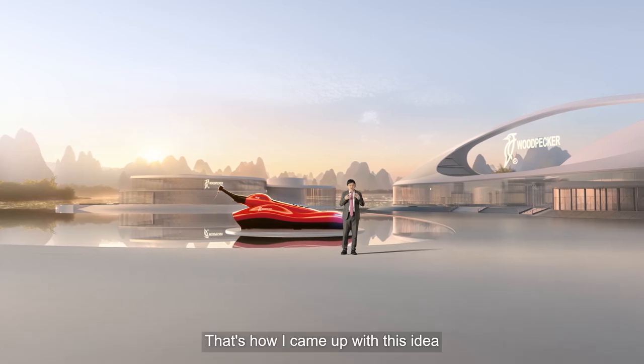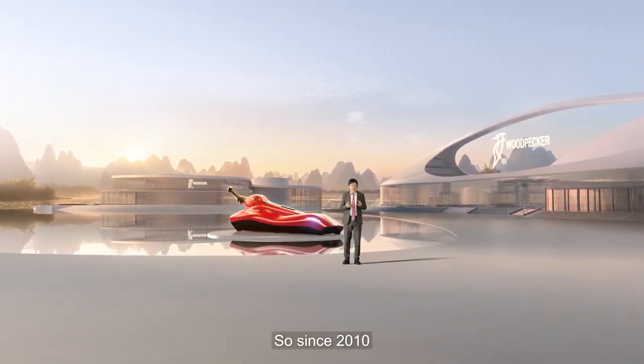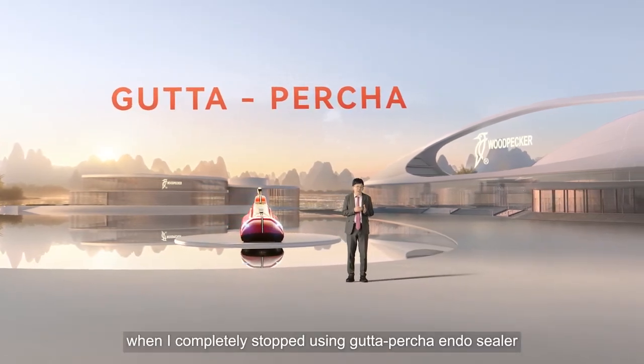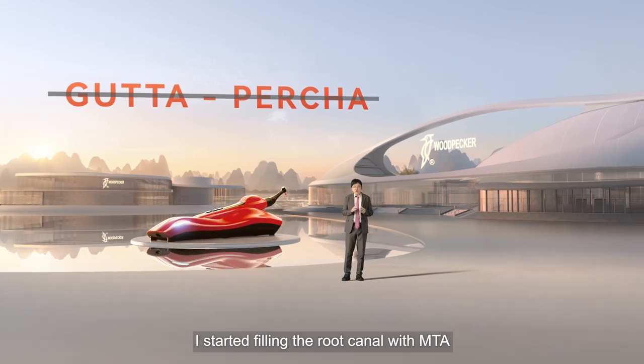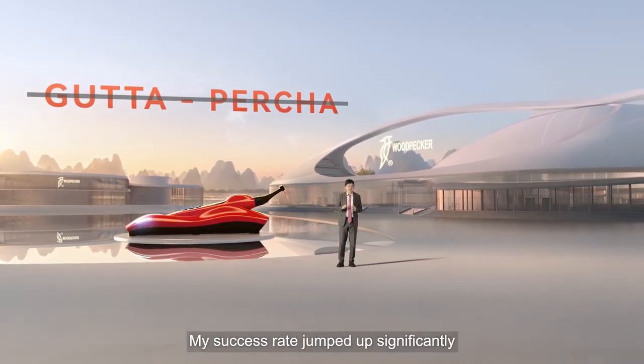That's how I came up with this idea. Since 2010, when I completely stopped using Gutta-percha and Sealer, I started filling the root canal with MTA. My success rate jumped up significantly.